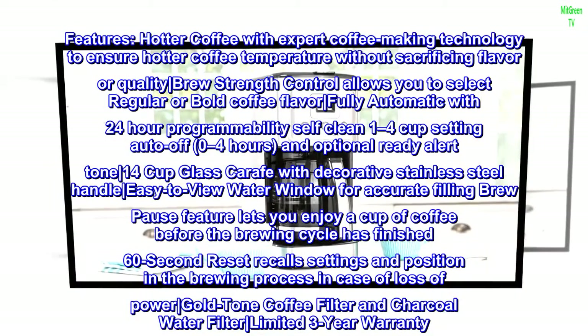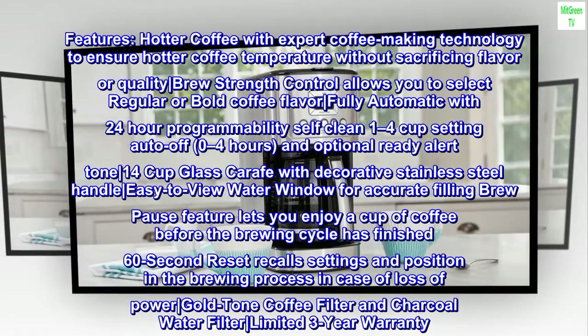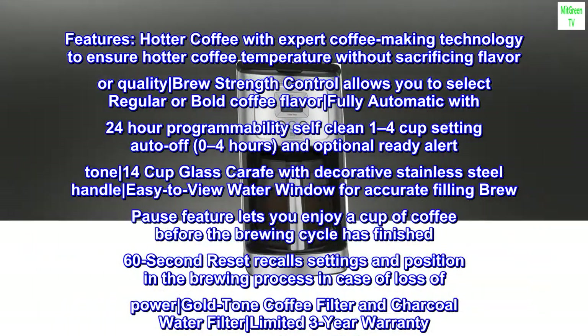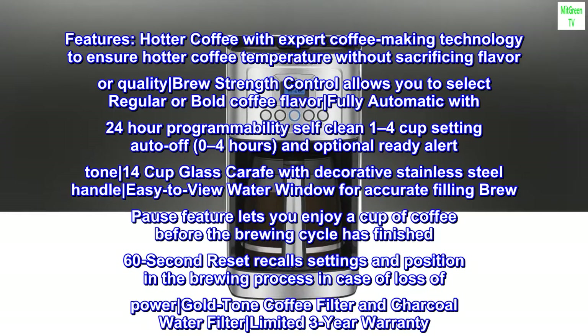Hotter coffee with expert coffee making technology to ensure hotter coffee temperature without sacrificing flavor or quality. Brew strength control allows you to select regular or bold coffee flavor. Fully automatic with 24-hour programmability. Self-clean, 1-4 cup setting, auto-off.